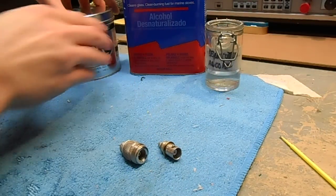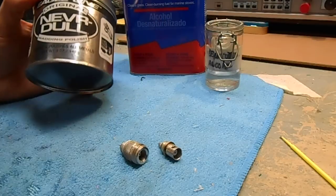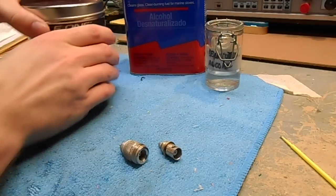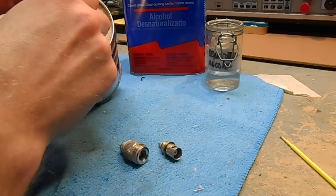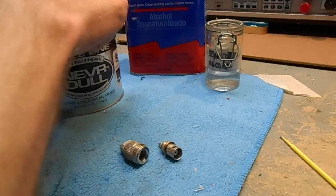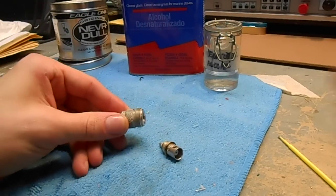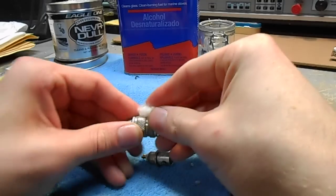Now, to clean the outer shell, there's this stuff called Neverdull from Eagle One. You can find it in automotive supply places. It's a wadding polish, which means the cleaner is embedded inside like a cotton wad. Rip off a little bit of it and you can use it to clean the body of the RF connector like this.